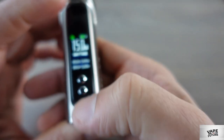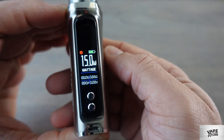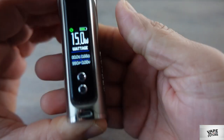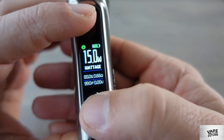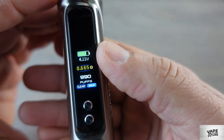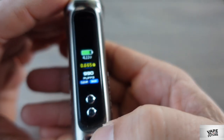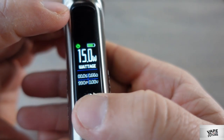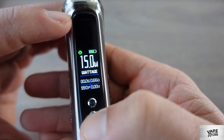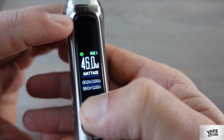If you press the down button and the power button at the same time, as you see here, it turns red — then you cannot change any wattage. If you press the up button and power button at the same time, it shows battery voltage and the puff counter, with options to clear or go back. To change the wattage, press and hold the up or down button until it starts blinking, then you can change it up to 80 watts — it changes really fast. The minimum is around 6 watts.